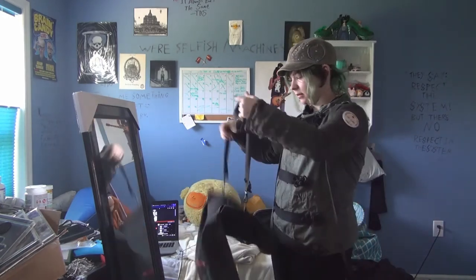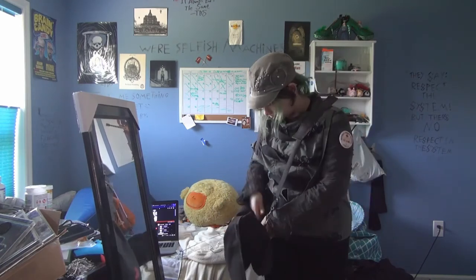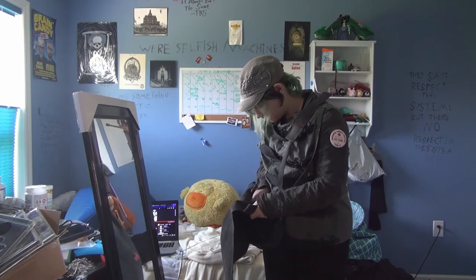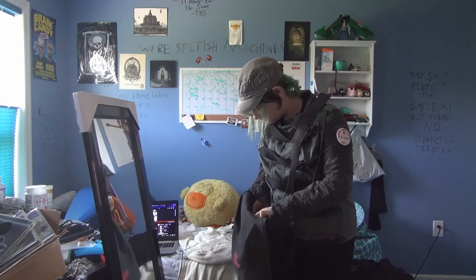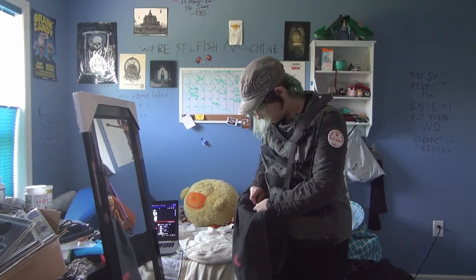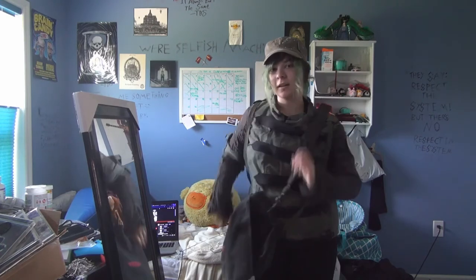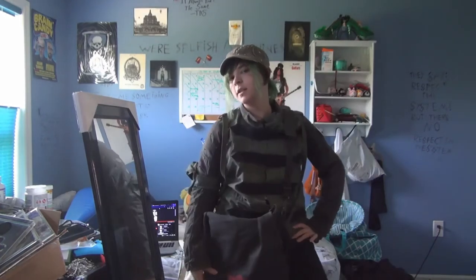Let me just whip the jumper bag out. This is giving me 'Ghost of You' vibes — like a mailman for the military — but it's also giving me soldier militia punk vibes, and those are my favorite vibes.